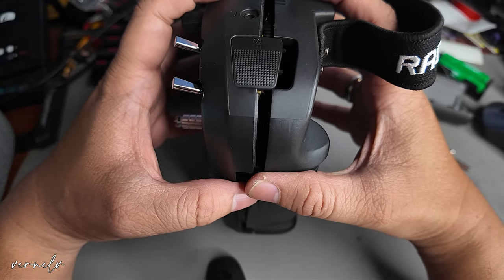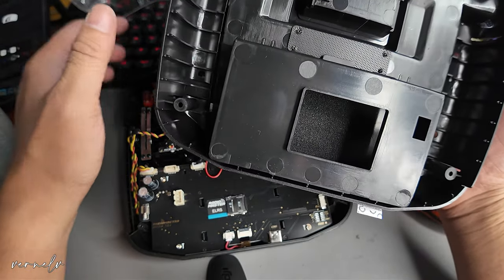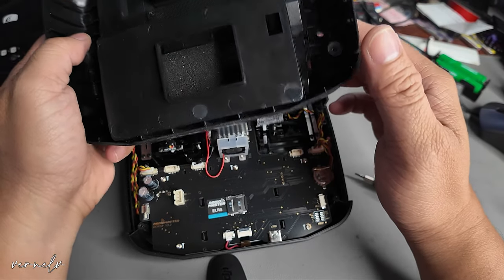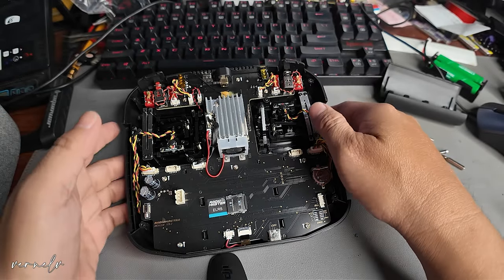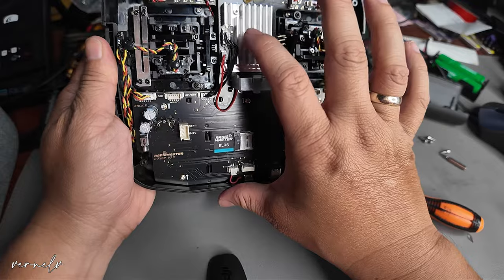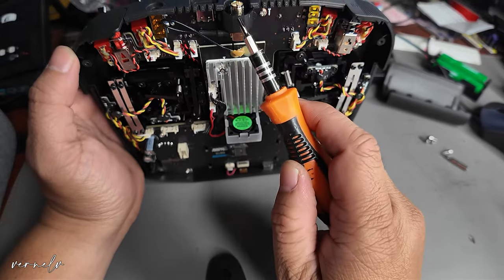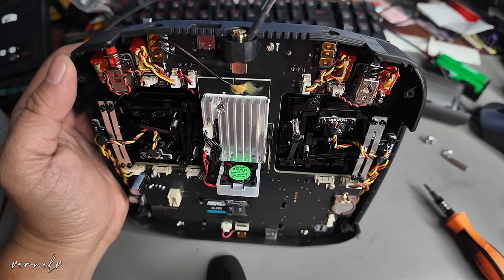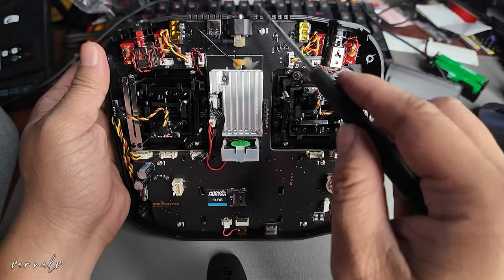The Boxer is actually easy to disassemble. As you can see there is a vent going forward to this fan, and this fan is really small and cute — it helps to dissipate heat from the ELRS module here. What we want to do is remove this part of the Boxer. Let's see if we could — no, it's not removable. I think there is a screw on the front.